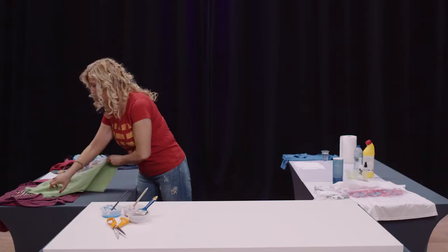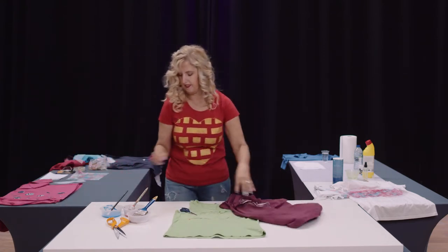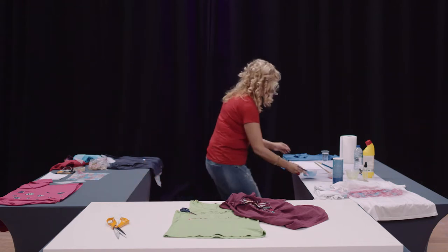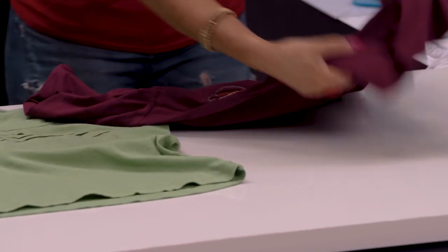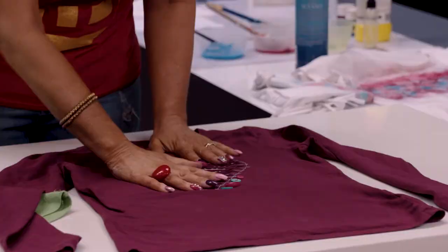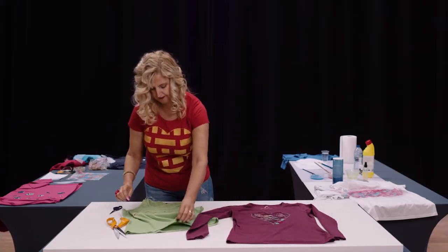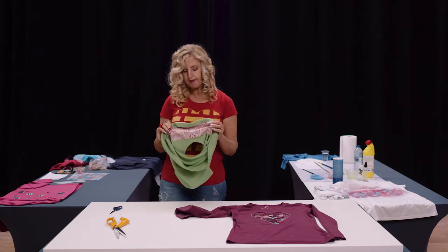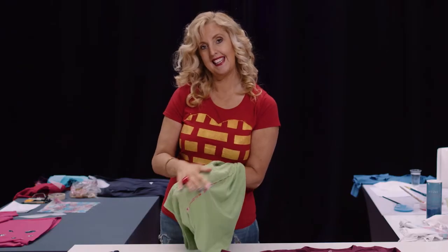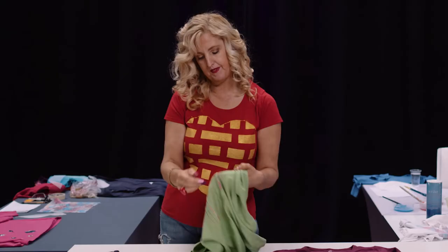Now we're going to look at how to do a chenille effect. This is the effect we want to achieve — I've done this one with a heart, but you can do a rectangle or any shape you want, tiny or large. To achieve this look, turn your t-shirt inside out and put your fabric down with the wrong side up, so the right side of the fabric is against the back of your t-shirt. Pin it in place.